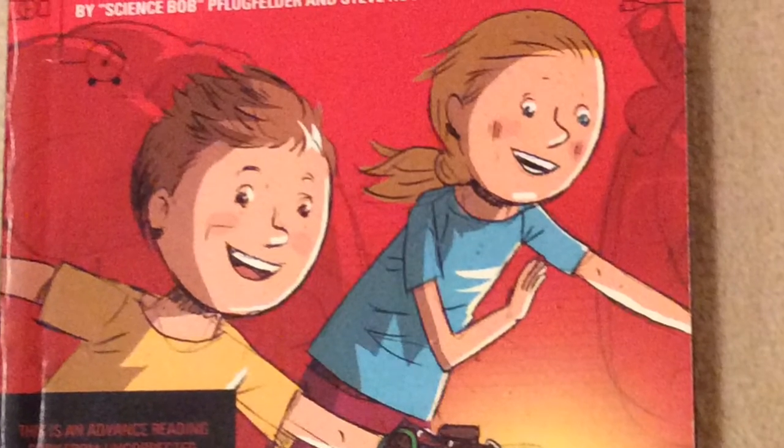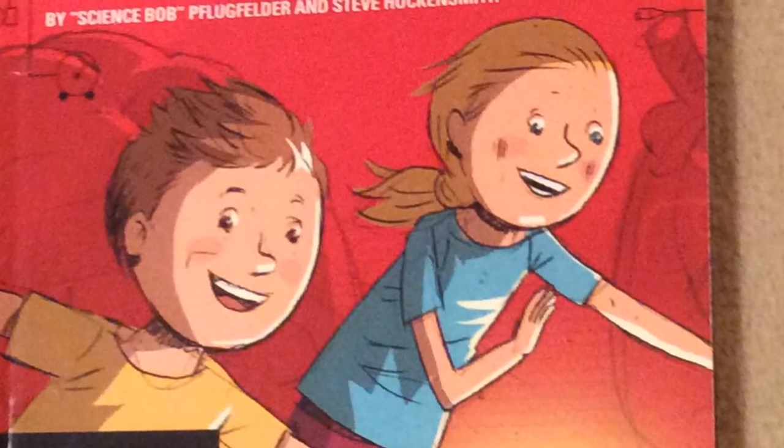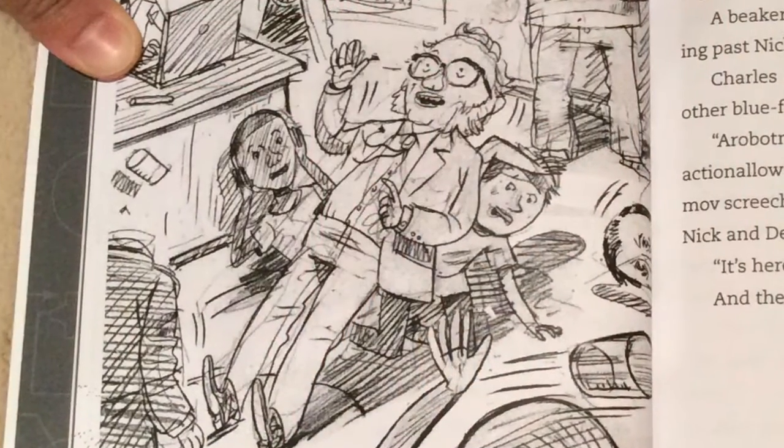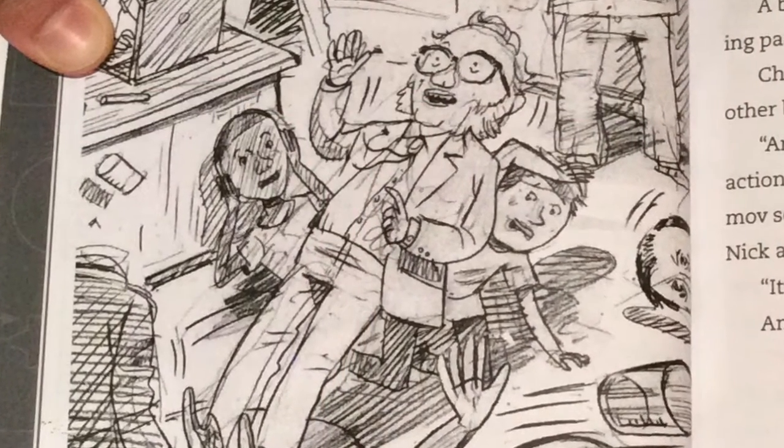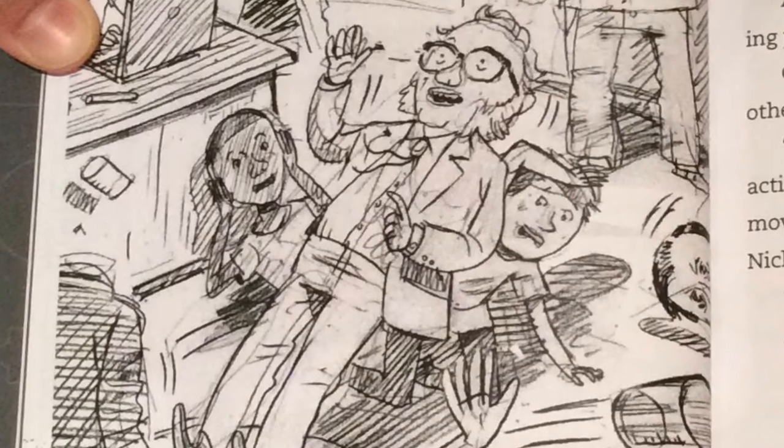They help him prepare his robot project for an exhibit. The problem is that the robots go haywire when they are first turned on, right before the exhibit opens to the public.